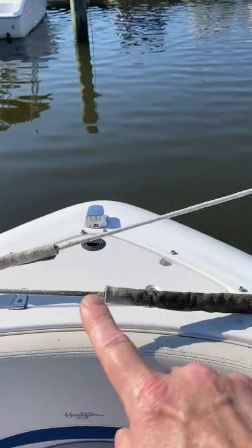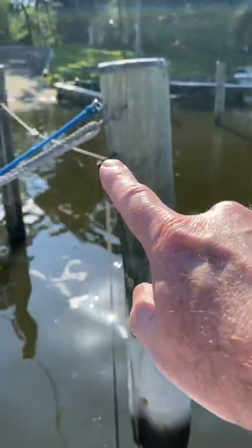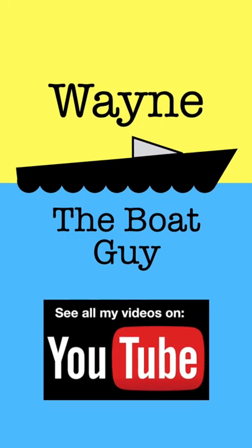I'm not sure if there's a name for those particular things with the pulley and the weights on it — if there is, put that in the comments. I think it's a really cool boat slip trick, and it's something that just happened to be in my boat slip whenever I got this slip, which I thought was pretty cool.